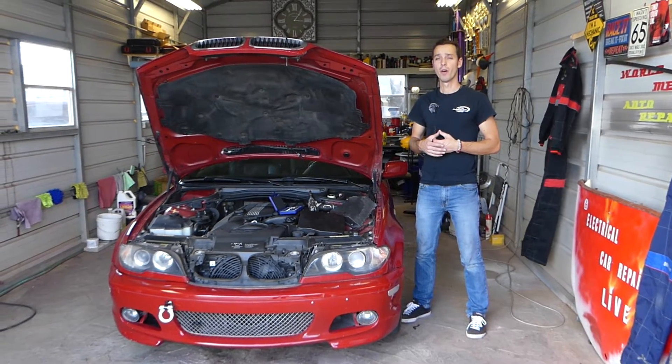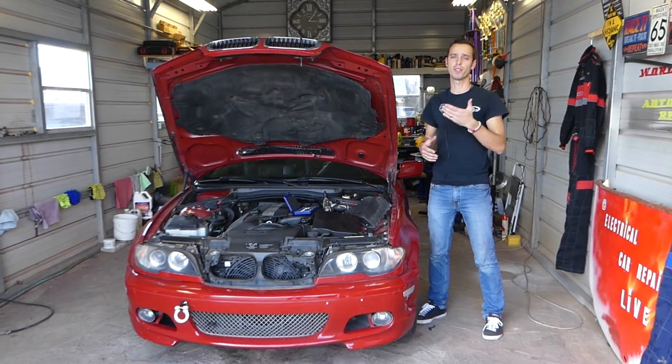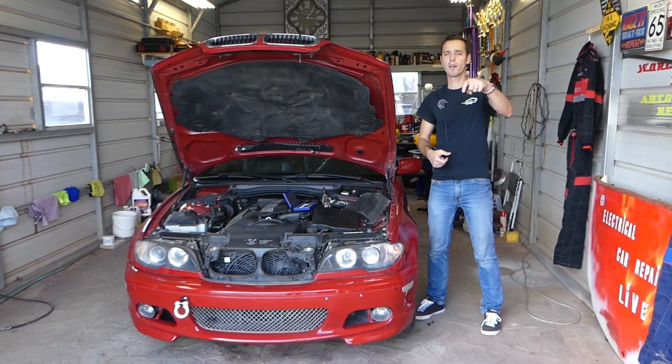We will have more than 200 videos on BMW E46 because our mission is to save you as much money as we can. All we need in return — please subscribe to the channel, like the video, and leave a comment.